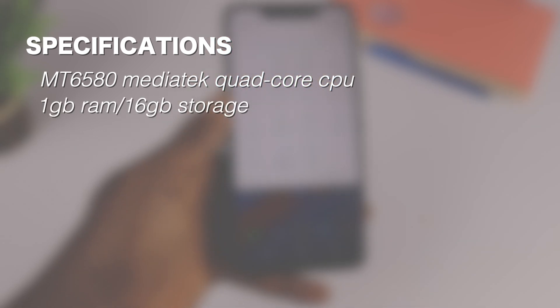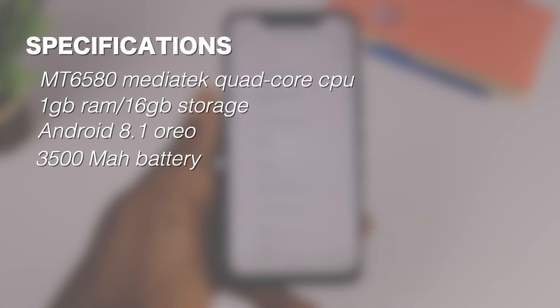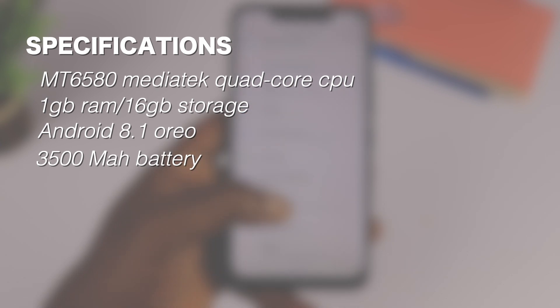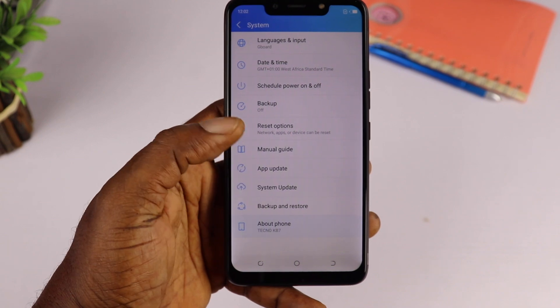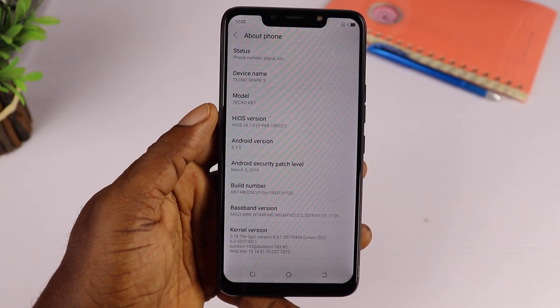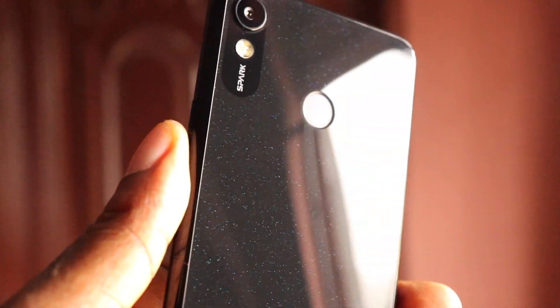On the spec sheet, my unit comes with an MT6580 MediaTek quad-core processor paired with 1GB of RAM and 16GB of internal storage, Android 8.1 Oreo Go Edition, and a 3,500mAh battery. There are other variants of the Spark 3 with up to 2GB of RAM and 32GB of internal storage, and those variants come with Android 9 Pie, which is a bit confusing.